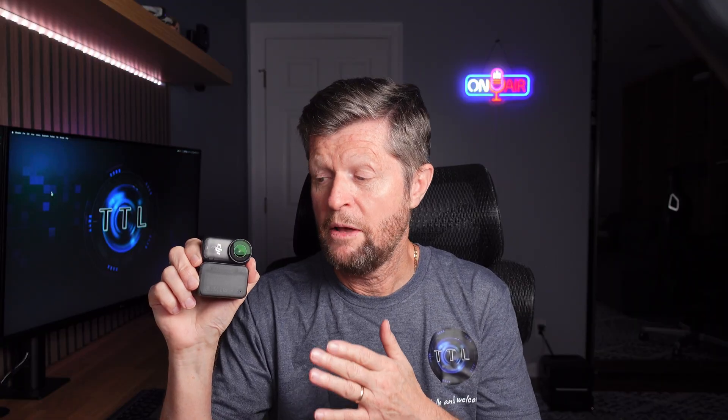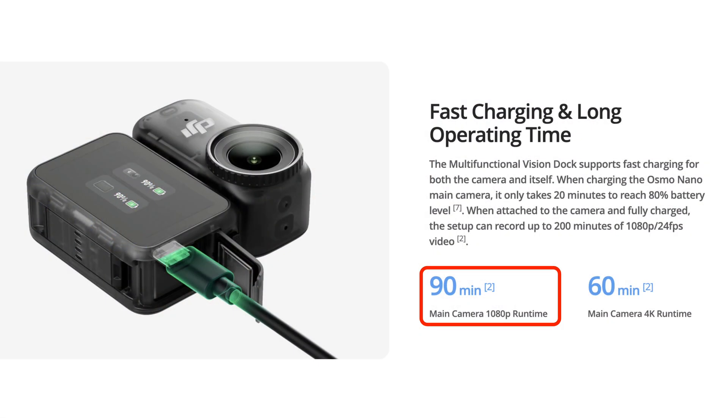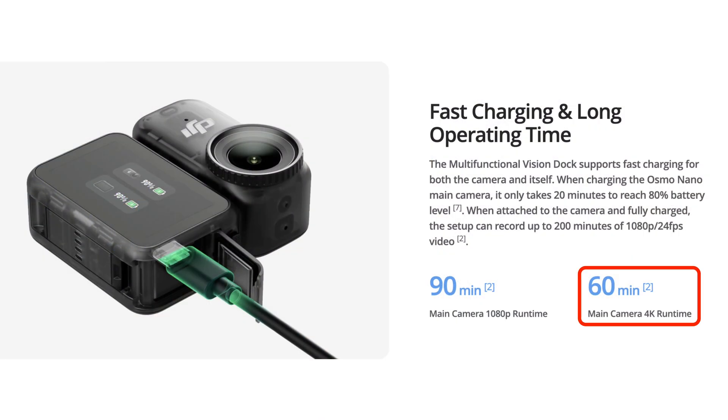Considering that the Osmo Nano has sensor and processing power on a par with top-of-the-range action cameras but a battery about a quarter of the size, the runtime claims are pretty impressive. According to DJI, using the camera on its own you should get up to 90 minutes at 1080p 24fps, or up to 200 minutes combined with the Vision Dock. At 4K 30fps DJI says you should still get around an hour of recording, which is identical to what Insta360 quotes for its GO Ultra. For the Vision Dock combination at 4K 30, applying the same two-thirds ratio suggests at least two hours of recording time.